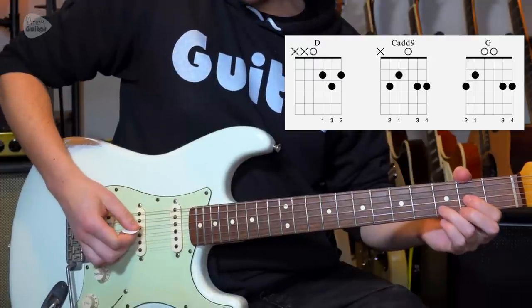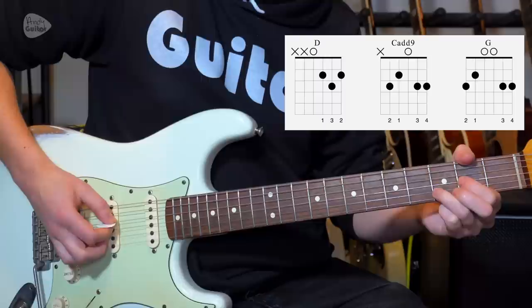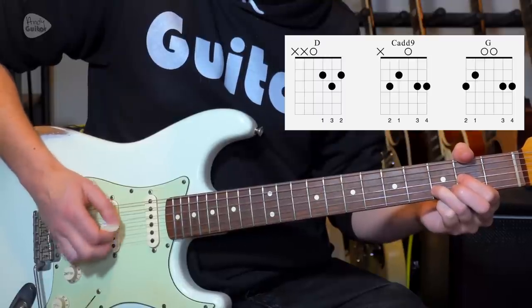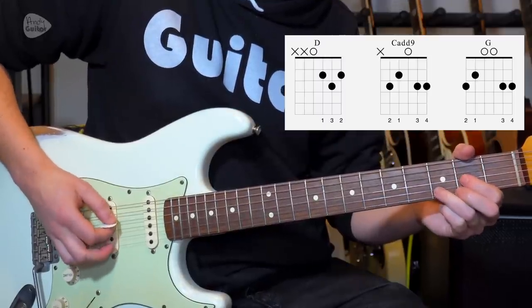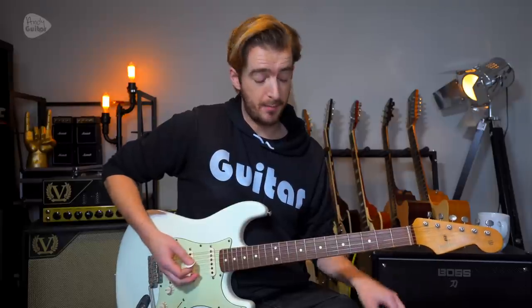So we have this picking pattern, which is the basis of the riff on the D chord. We can let all of those ring out. I just pick those with a down pick, personally.